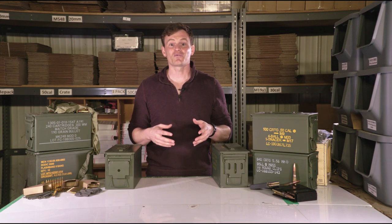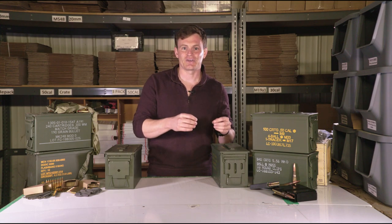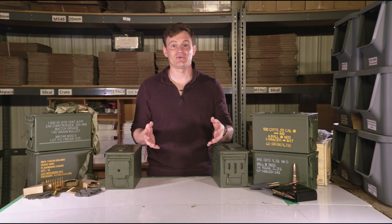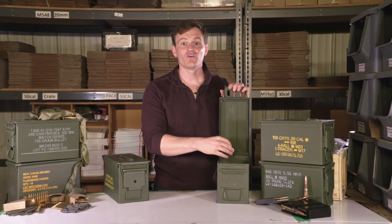Because of this, when someone refers to one of these cans as a .50 cal, they aren't actually referring to the labeling on the can. Generally, it is the size of the can they are referring to. The lid of the can houses a thick rubber seal that separates the ammunition inside the can from the environment.